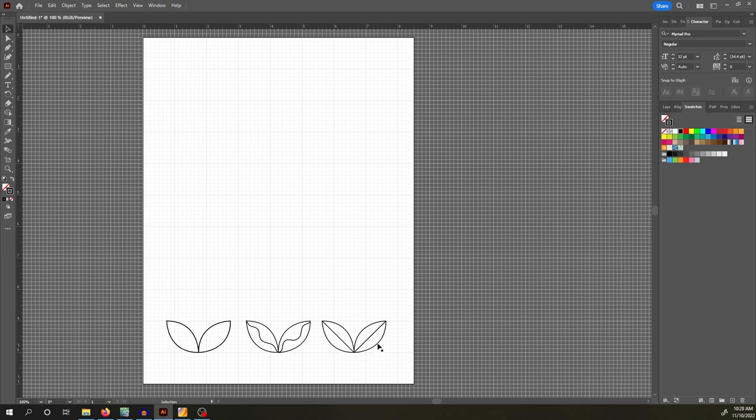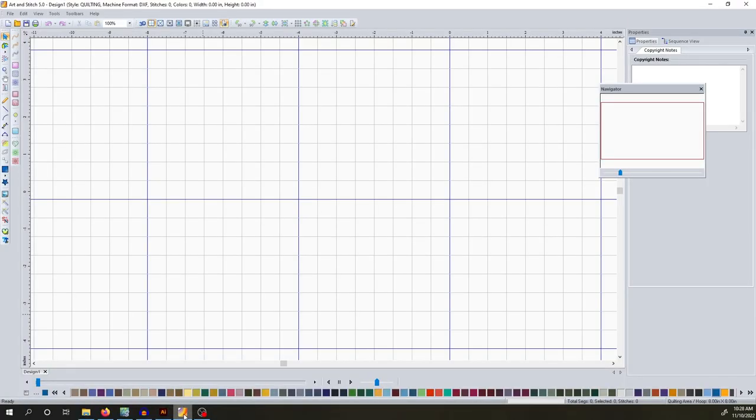We're going to go with the easiest one for now, then do a couple creative versions as well, just to get the hang of it. The programs I am using are Adobe Illustrator, but no matter what, you will need a program called Art and Stitch. Fair warning, Art and Stitch is pretty expensive, but if you are lucky, some long arm machine brands offer Art and Stitch bundled in with the package deal — and some of them don't.